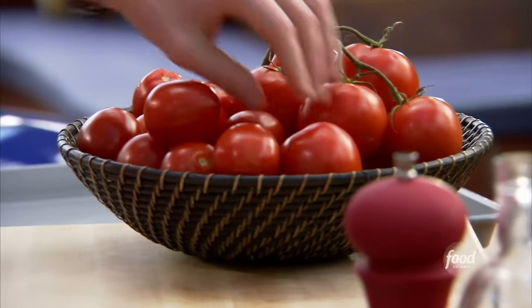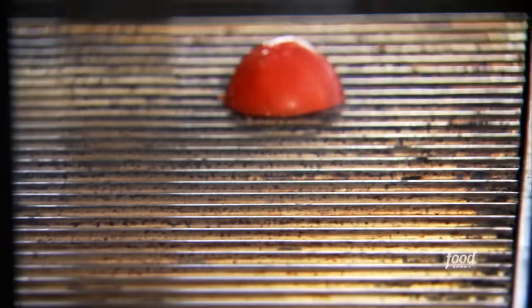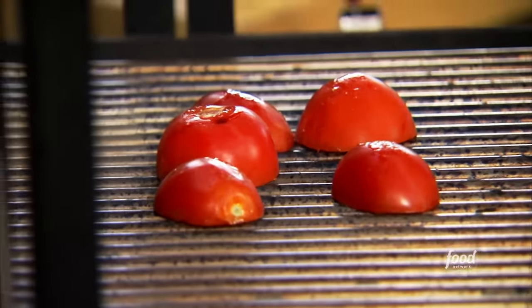So let's get started. We're going to make the adobo marinade first. I want these to char very quickly because I don't want them to overcook, so we're going to use very high heat. It's going to take like two or three minutes and then we're going to take them off. I'm going to use a lot of garlic in this — I want big impact of flavor on this brisket.